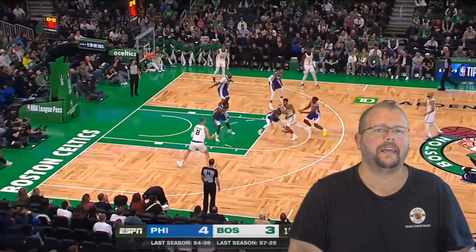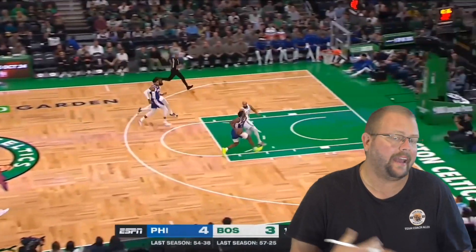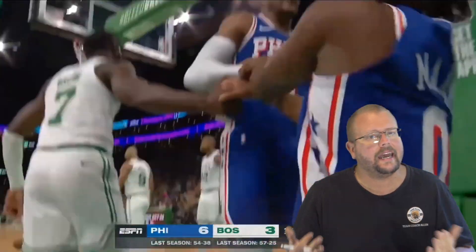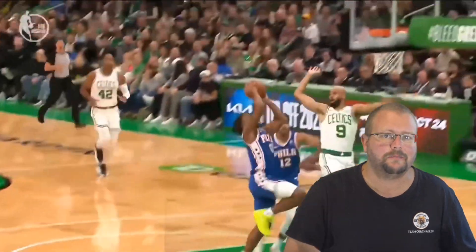In today's video I am going to be breaking down Tyrese Maxey and why he is such an amazing player and how you can actually score a ton of points like him. He just recently scored 19 points and how he's able to get his points is special. Let's get down and check out Tyrese Maxey.